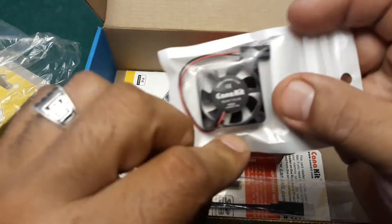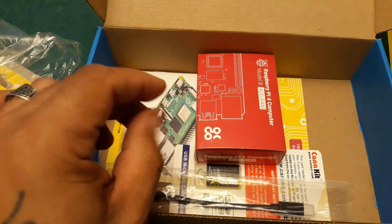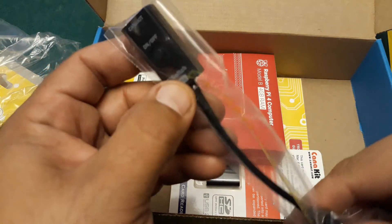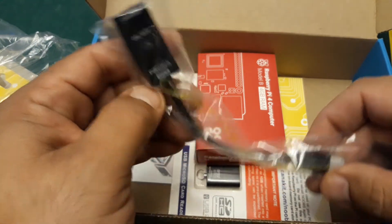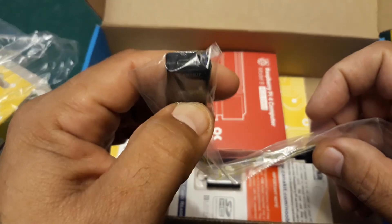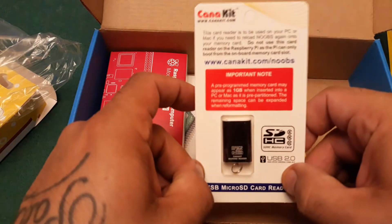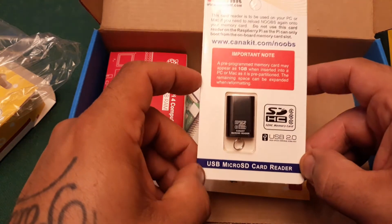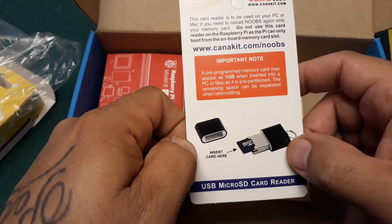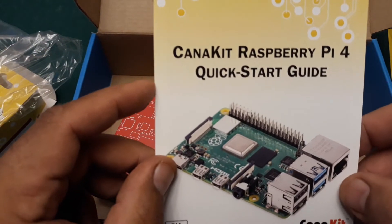Here we have some heat sinks and attached to that is the power supply — a USB-C power supply. We also have a little fan. From what I'm told these things do run quite hot, so that fan is going to come in quite useful. Oh, and this is a little on/off button for the Pi — awesome! And here we have a micro SD card reader, which I don't necessarily need but it'll come in handy.